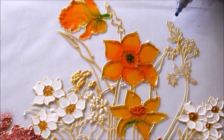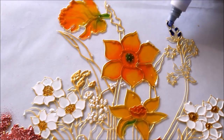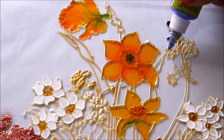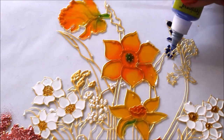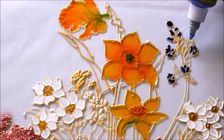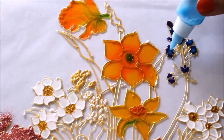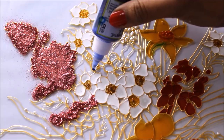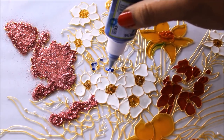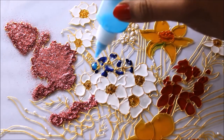Now I'm going to use ultramarine blue for these flowers — the same technique as before: add a little bit of ultramarine blue on all the tips of the flowers, and then add the light blue color. Here I'm going to add a single drop of ultramarine blue just on the edges of the flowers, and then I'll use a light blue color.